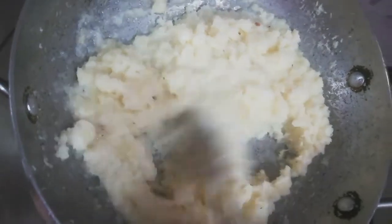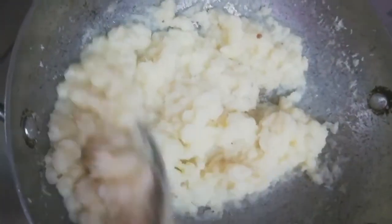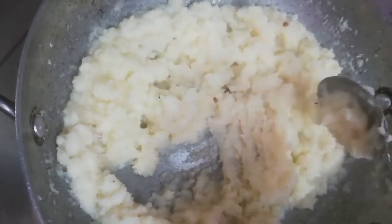Friends, you can see the water-like liquid is releasing from it. Keep stirring it continuously like this and cook it until the oil secretes from it.